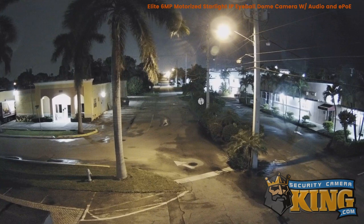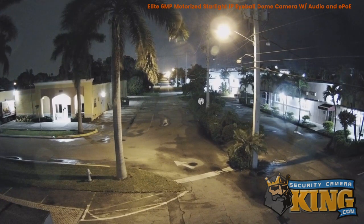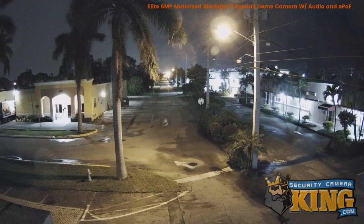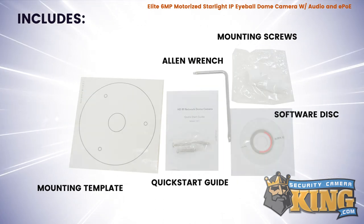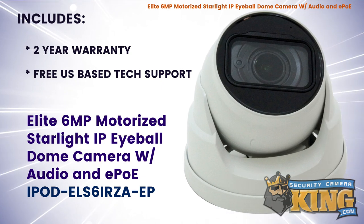This allows the camera to capture clear and detailed video in a wide range of lighting conditions. Inside the box you'll also find these accessories. This product comes with a two-year warranty and free US-based tech support.